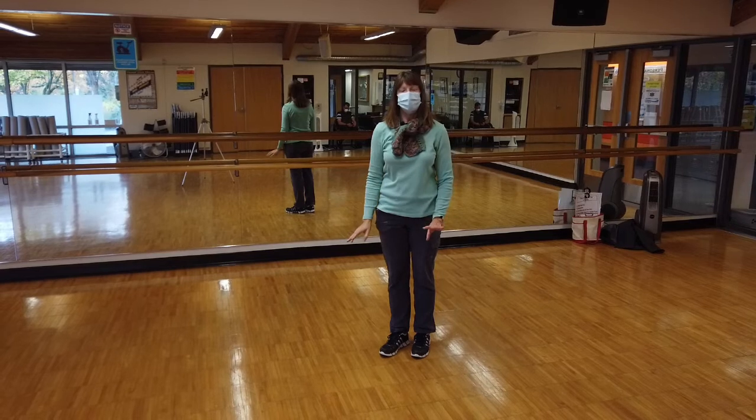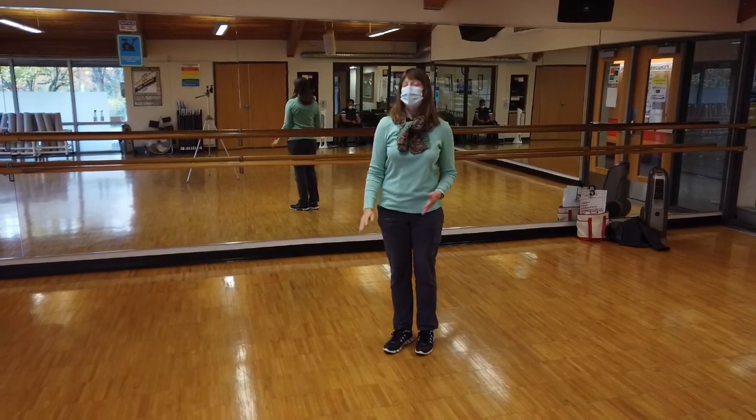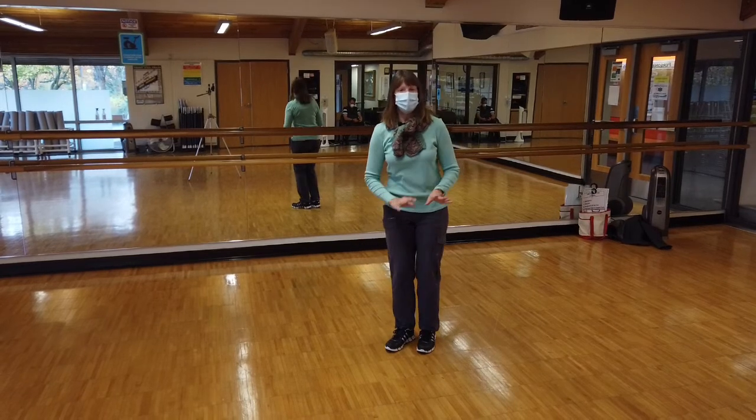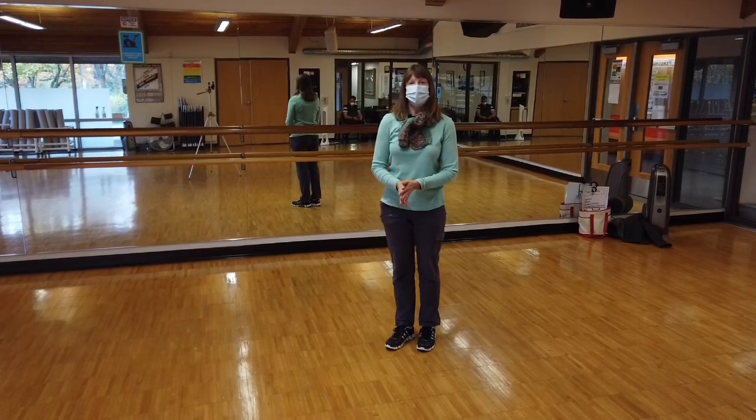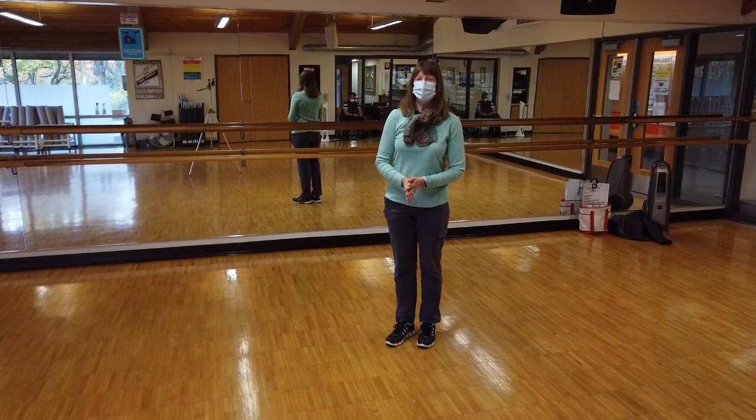So next week I'll show you how to turn around to the other side and do snake creeps down and golden cock on the other foot, and we'll put both of those together. See you next week.